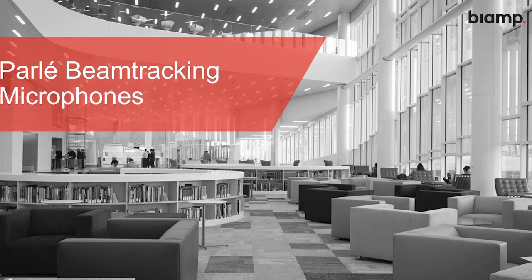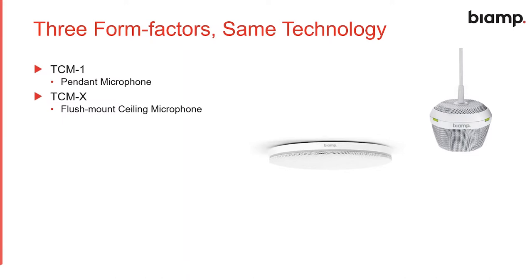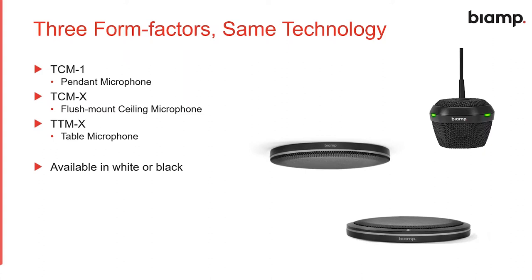We have three form factors of microphone — they all have the same technology. The TCM1 is our original beam tracking microphone; it's our pendant style with three beam tracking zones that are 120 degrees each for full 360-degree coverage. We just recently released the TCMX, our flush mount ceiling microphone, and the TTMX, our low profile table microphone. Both the TCMX and TTMX have four 90-degree zones for tighter coverage. All these mics are available in white or black, and they're all powered over POE or POE plus. The amplifier models require POE plus, so we recommend having POE plus available on your switch.